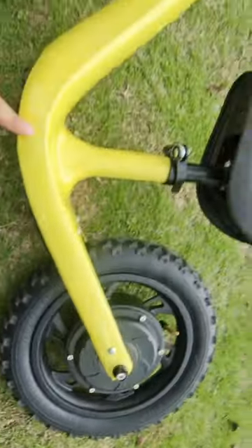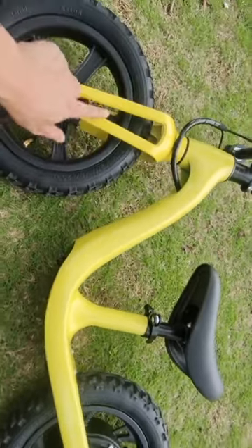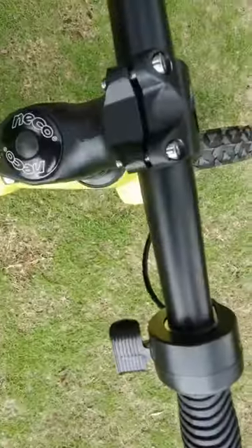The frame is made of magnesium alloy and the fork too. The handlebar is aluminum alloy. On the handlebar we can see this one is a throttle, and this one is a brake.